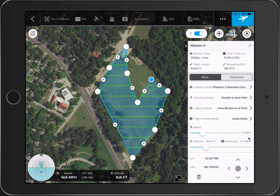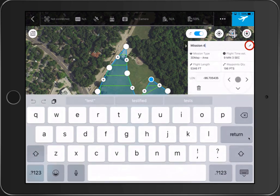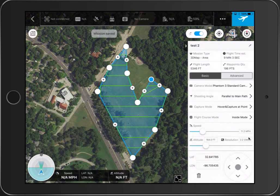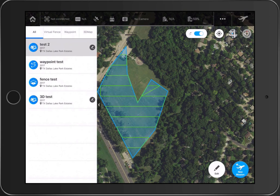It looks like a really simple application to use. One more thing — you can tap the pencil icon to rename your mission, say 'Test 2,' then hit save. And now if you go back, you'll see 'Test 2' listed there. Tomorrow I'm going to go out and give this a try, and I'll try to post a video tomorrow evening. Thank you guys for watching — we'll see you next time.